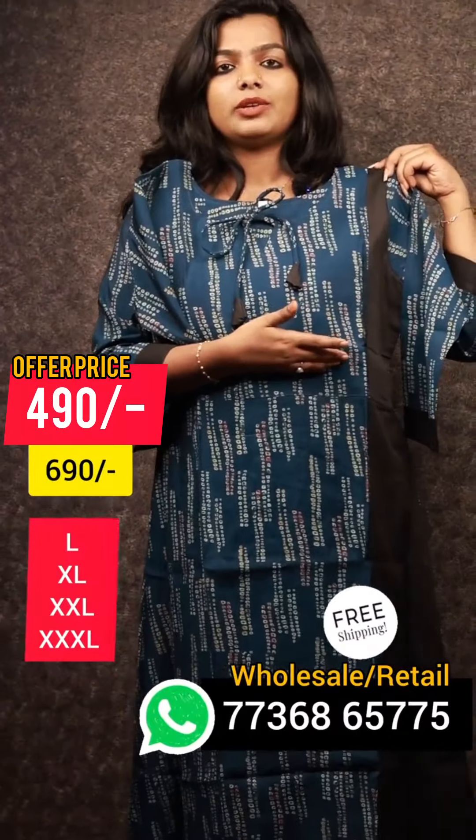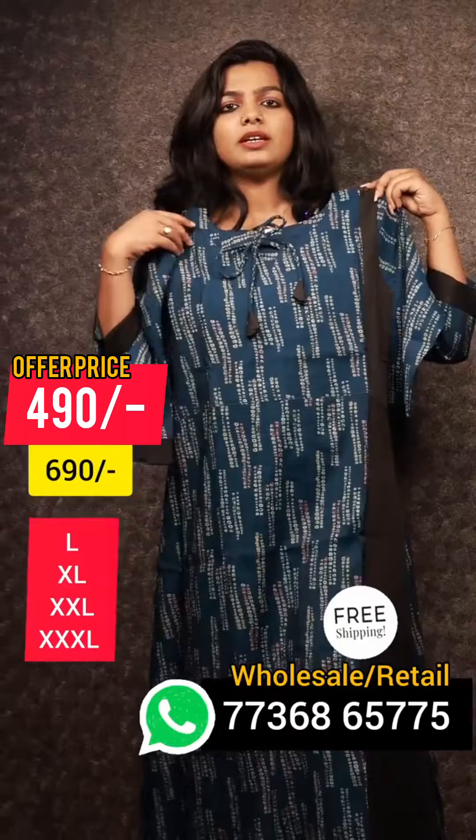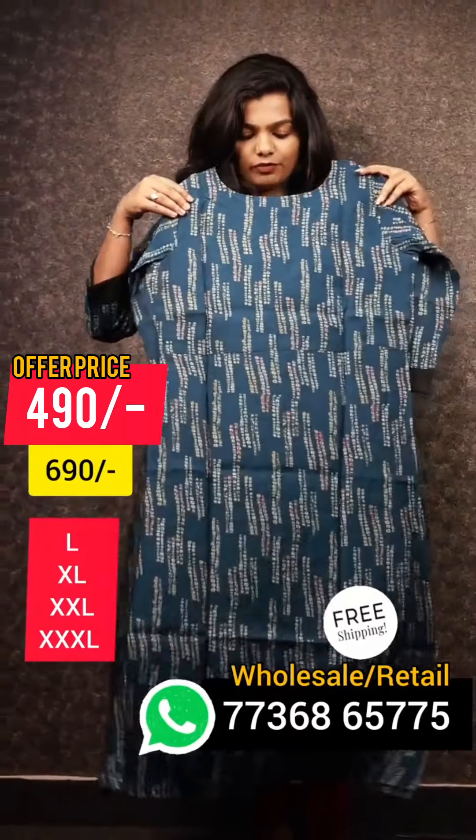This is the lining of the yoke part. It is not the lining of the face. This is the back view.